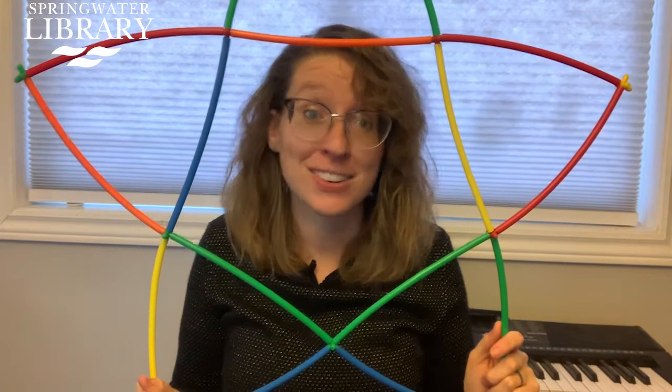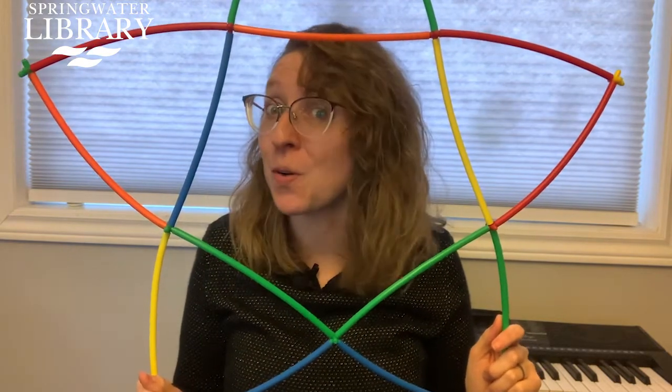And guess what? They're now available at the Springwater Public Library. Put a hold on them today, superstar. Bye!